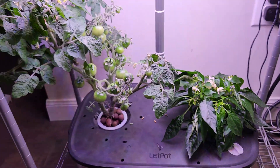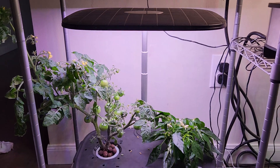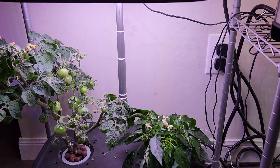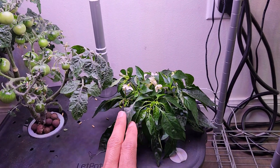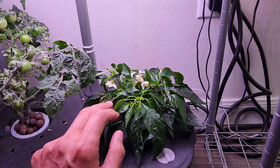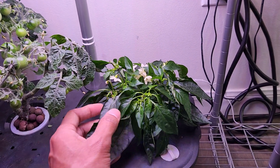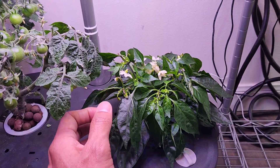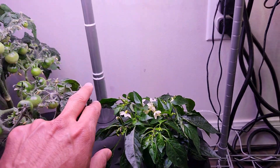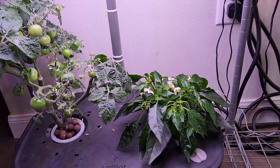My only concern is that in order to accommodate this tomato plant, which is growing pretty tall, I had to raise the lights pretty far — and they went actually far from the pepper plant. I'm not sure if that is going to impact the growth of this pepper plant, because this plant is not growing any taller — it's just hanging there at probably 6 inches and producing lots of flowers. But looking at all these flower buds, I think it's going to hang in there and continue to produce peppers. I'm very excited and curious.